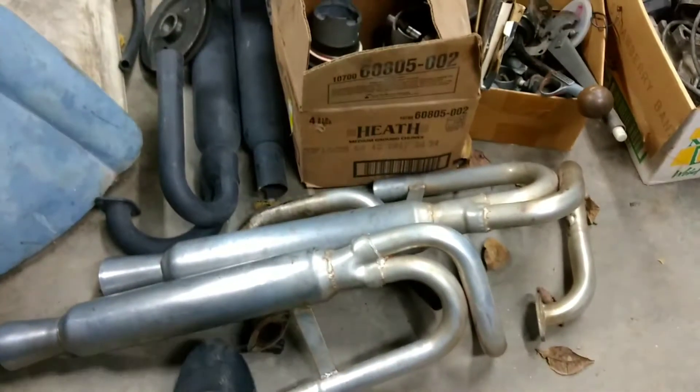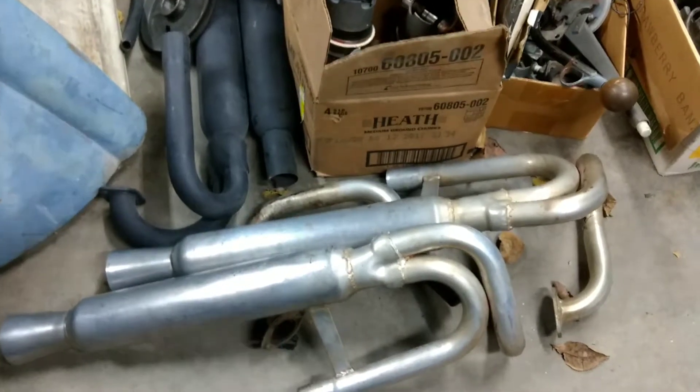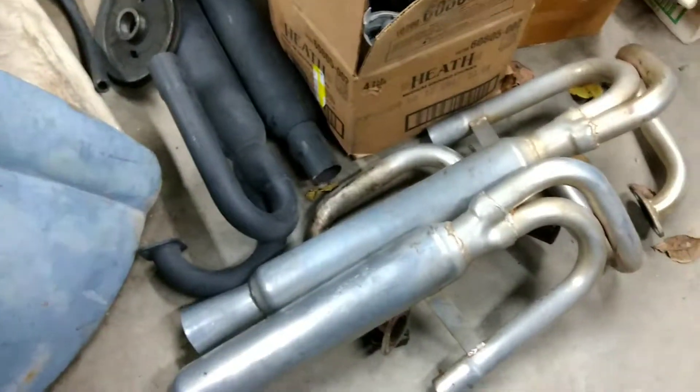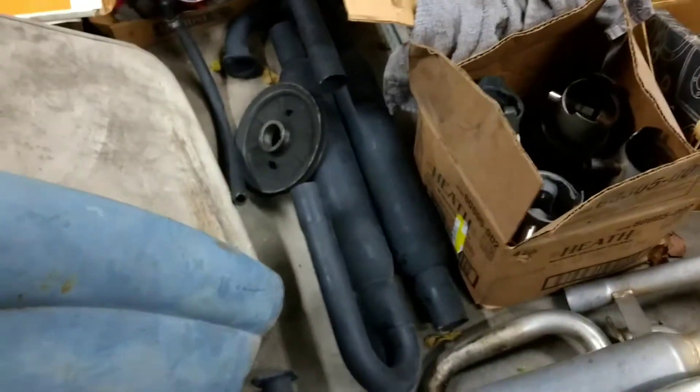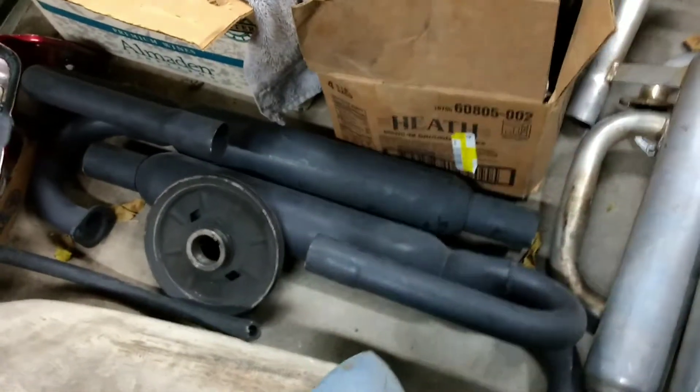A couple sets of pipes - these are really, really loud. I don't know if those are ceramic coated or quite what they are, but you got some little looks like the old thrush-type mufflers there.